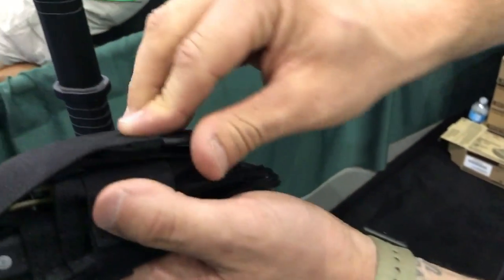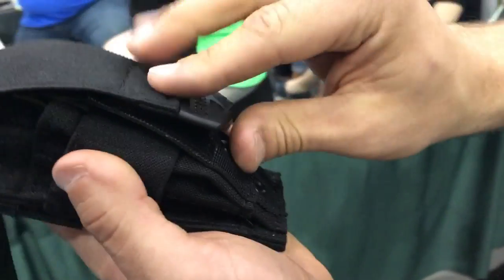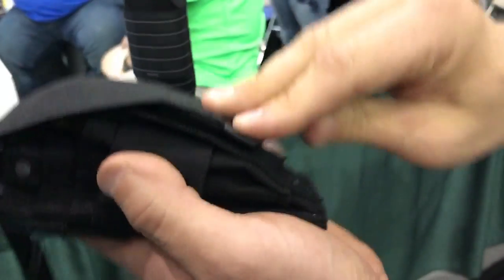The coolest part, I think, is this is what a normal Velcro sounds like — but this has what's called quiet deploy, so if you pull down, it's silent. No sound at all.